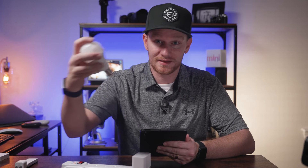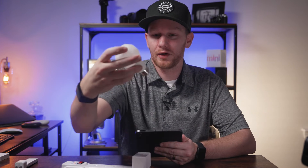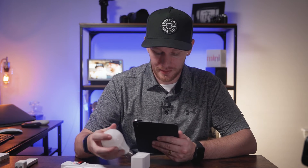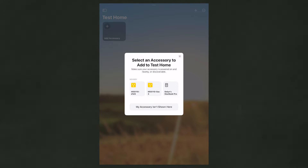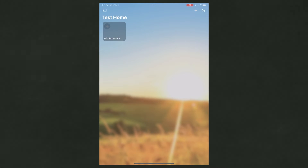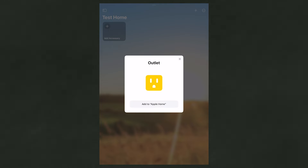Some devices, like this Nanoleaf smart bulb, have a QR code that's grayed out and kind of hard to see. Plus, if you put it in a lamp, you're not going to be able to reach in there. So every device actually has a number on it as well, and there's another way you can add that device just by going to More Options. But this time we're going to go ahead and scan the code. As you can see, it pulls the camera up and as soon as it catches the code, it'll let me add it to my Apple Home.